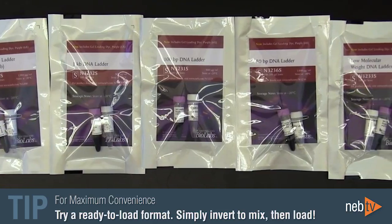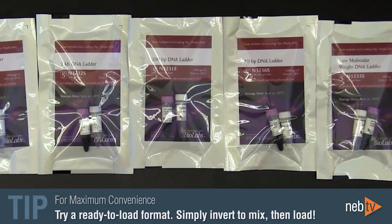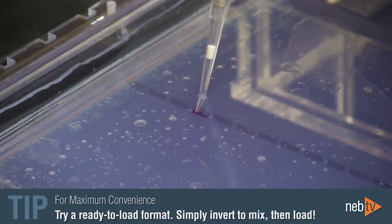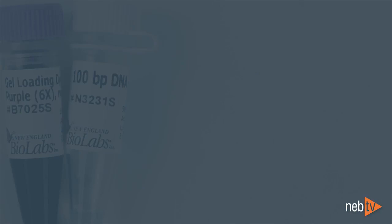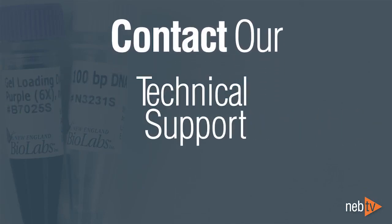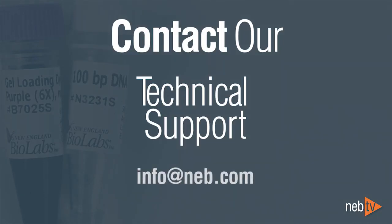These ladders are really easy to use — just invert the vial a couple of times to mix, then load directly onto your gel. If you are ever unsure of how to use any of our products, you can always contact our technical support scientists by phone or by emailing info at NEB.com. We're always happy to help.